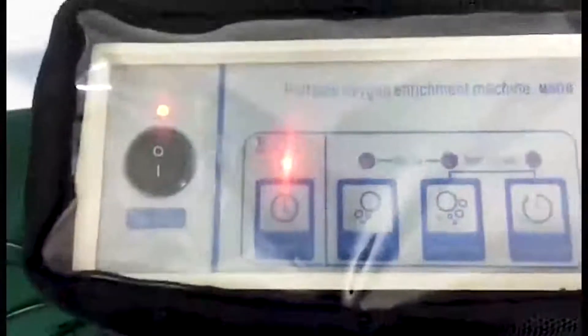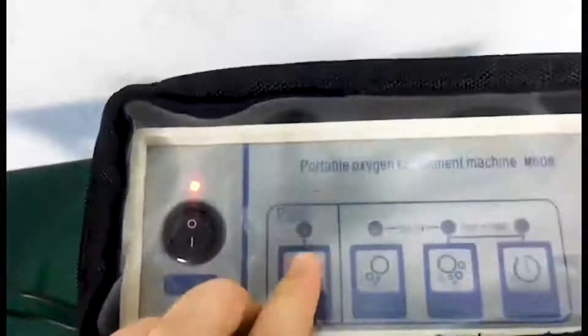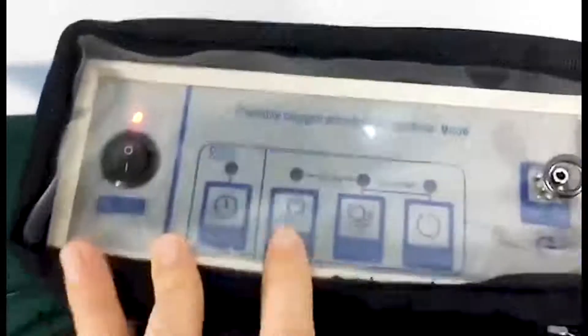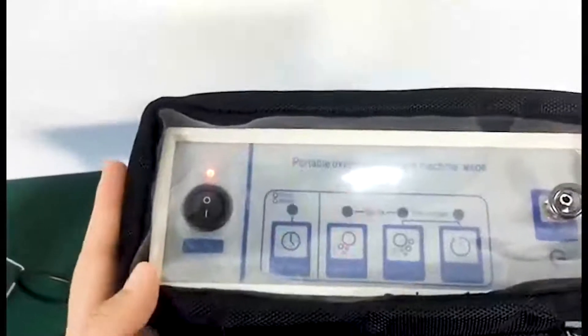You can use the machine in car. And this is one hour battery. Press the on and off button so that the machine will work.